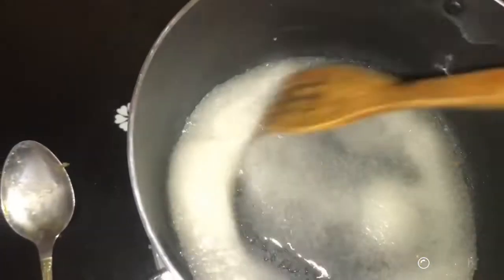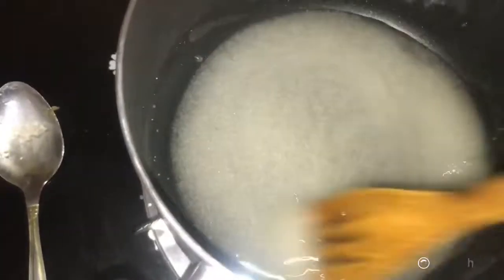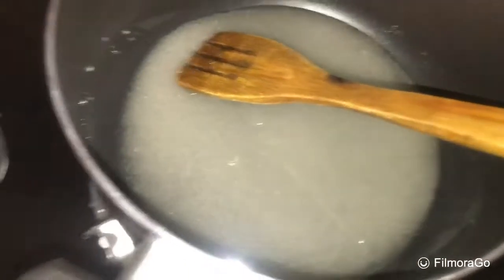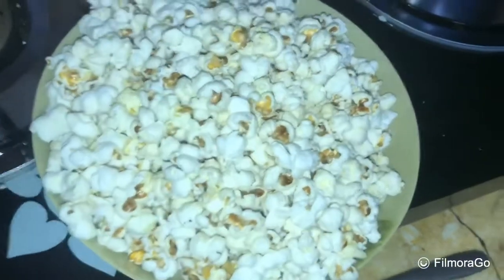You want it to take on a little bit of brown color — a nice color. You have to get a light high-speed color. The popcorn takes about 3 minutes.